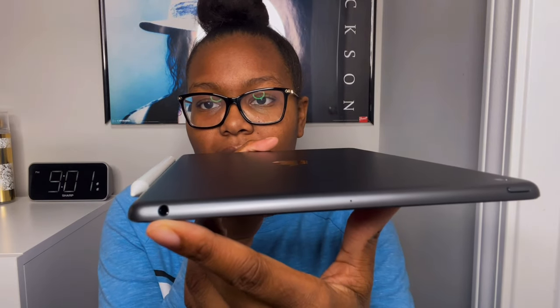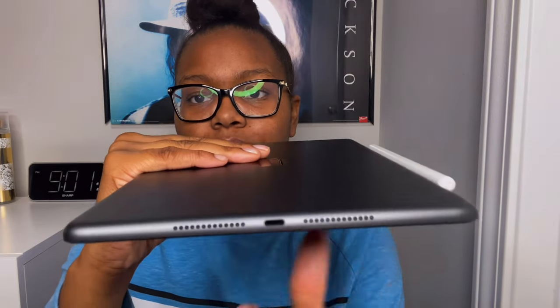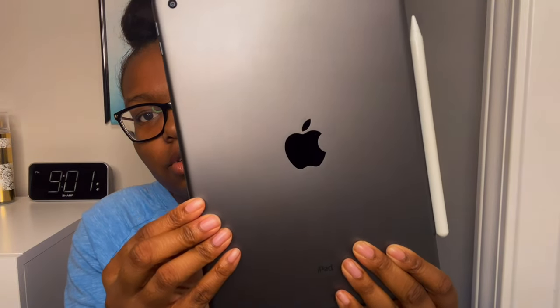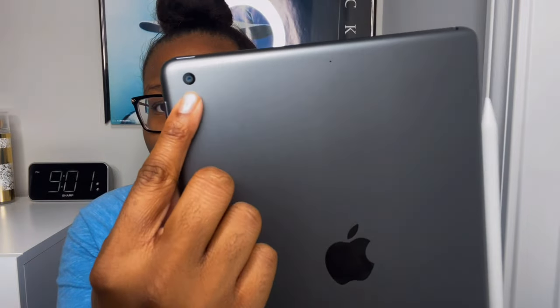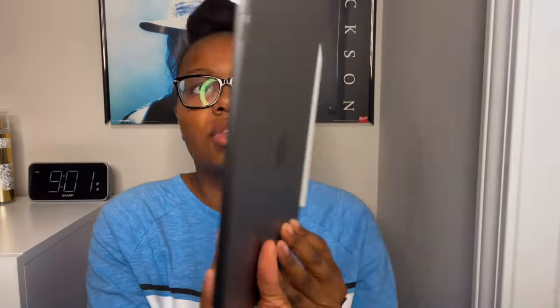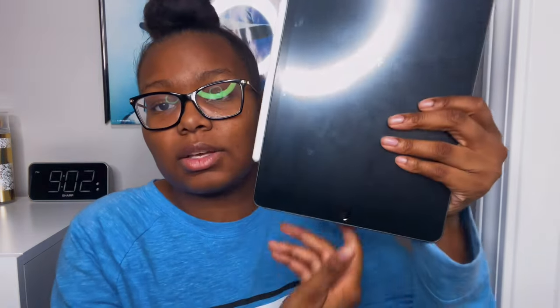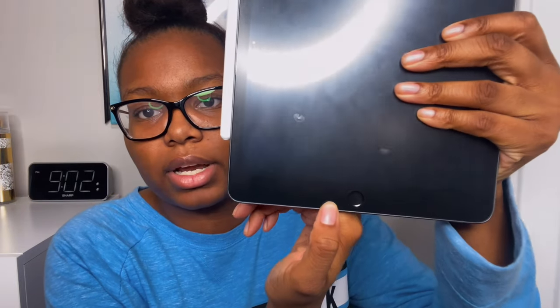On the bottom you have the headphone jack and the charging port, along with the main speakers. On the back you have the Apple logo and the rear camera. On the front you have the front-facing camera for selfies and also the home button, which actually functions as a fingerprint Touch ID — something I really like since I was already used to fingerprint from my iPhone 5s and iPhone 7 Plus.